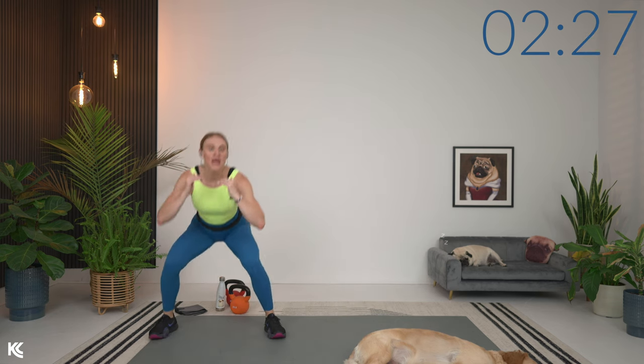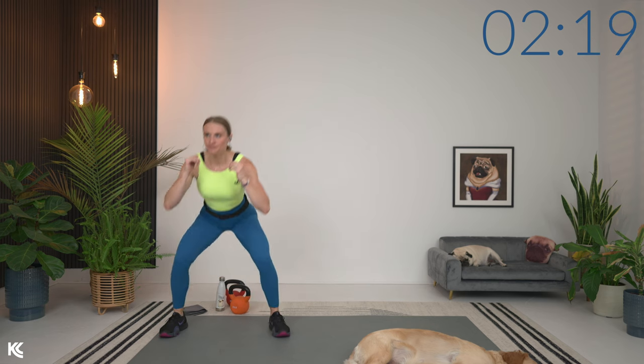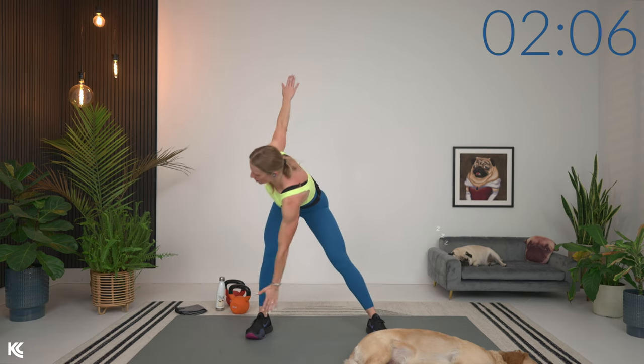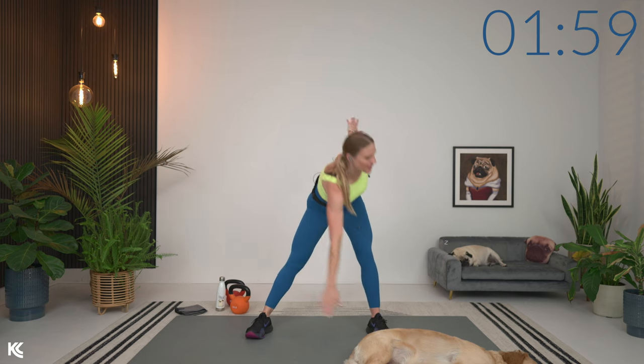You're going to want to pick something moderately heavy — this is not a max-out heavy workout, but something that is going to challenge you and help us build that strength. We're going to go into an opposite finger to toe touch, hinging down. As you start out you might not be able to reach the toe, but throughout the workout try to take it a little bit farther — maybe starting at the shin or knee and then reaching down for your toes.